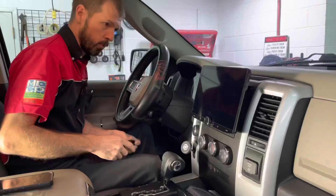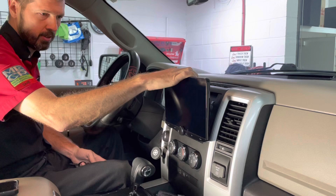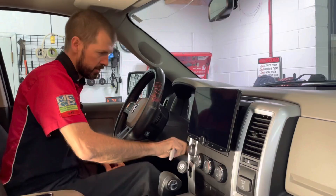We do a custom dash kit in here to recess this thing as far back as it'll go, and it actually tilts so you can get a different viewing angle if there's sun or something like that causing a glare — you can knock that off. Jump in, let's fire it up.